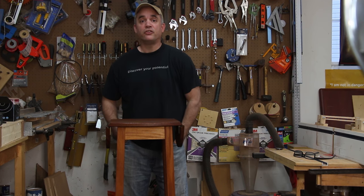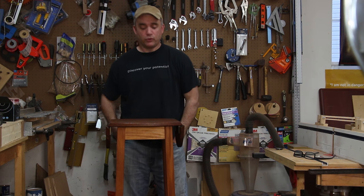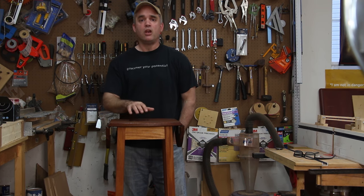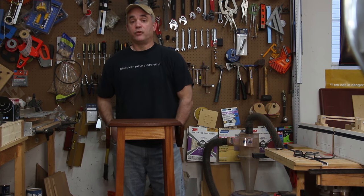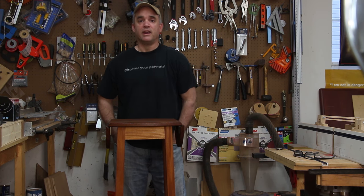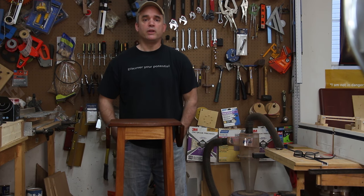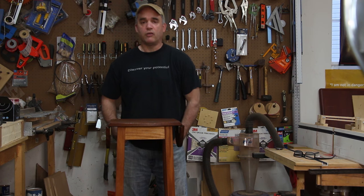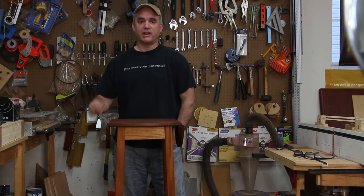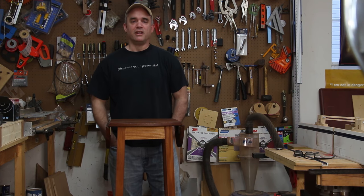I really hope you guys enjoyed watching this build. If you'd like to build your own, on my website I'll have the plans which will include instructions, more photos, and the dimensions of all the components. If you're not already subscribed to my channel I hope you would consider subscribing. If you'd like to contribute to what I do here you can become a patron of Garage Woodworks — you'll find more information about that and also the plans in the video description. Thanks for watching!